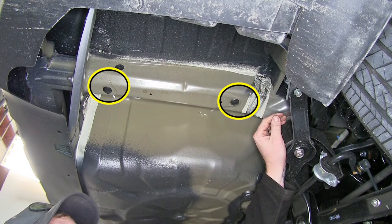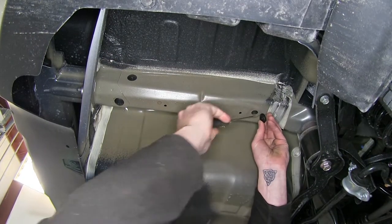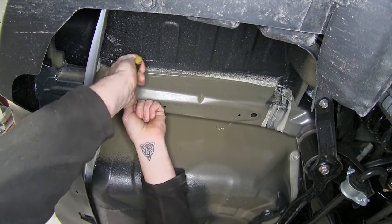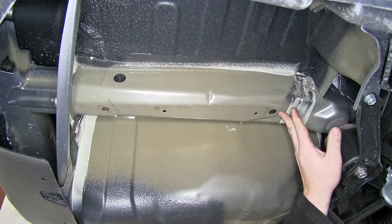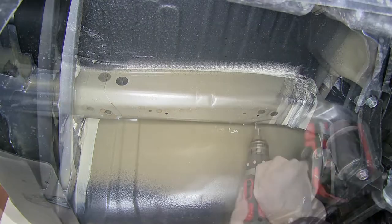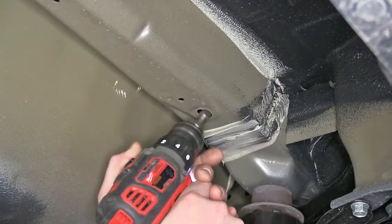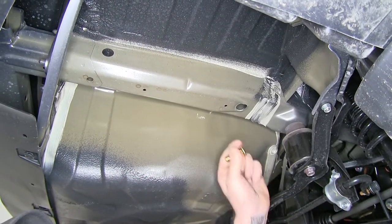On both sides of our frame rail, we're going to have two rubber plugs that we need to remove — use a small screwdriver just to pull them out. Anything we do here on the passenger side, we're going to repeat that same process on the driver side. On the forward most location, that's going to be our access point, and we're going to have to enlarge this hole. We'll go ahead and use our rotary file. Now you can see we'll be able to get our blocks through as well as our carriage bolts.